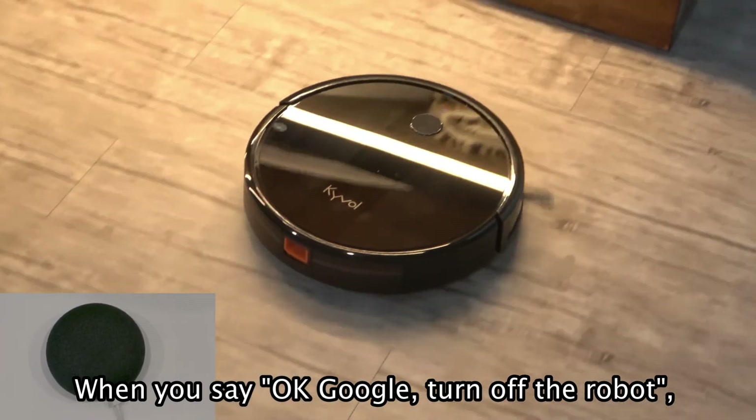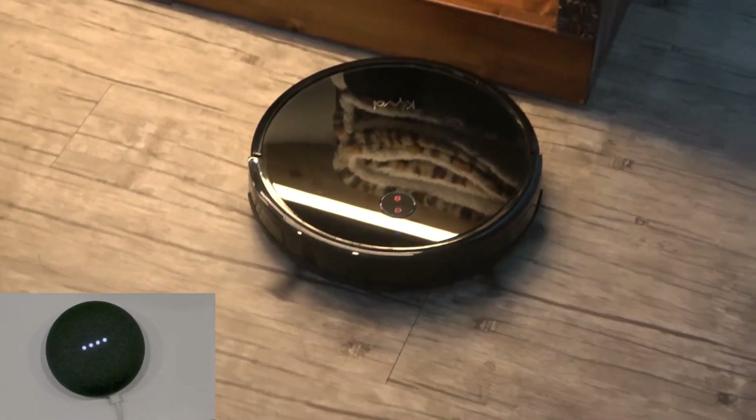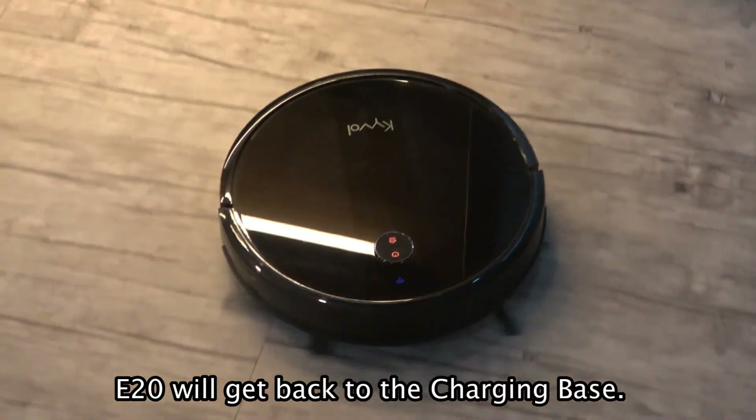Say: Okay, Google — Turn off the robot. The speaker responds: Okay. Stopping E-20. E-20 will get back to the charging base.